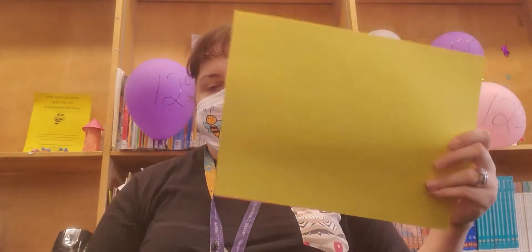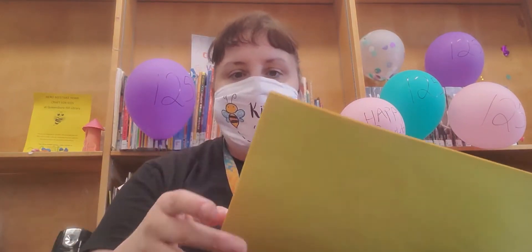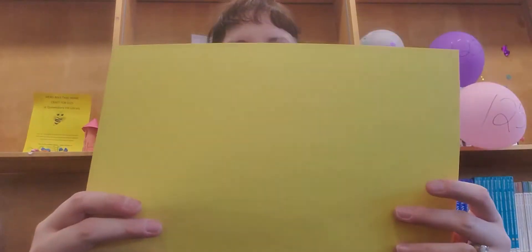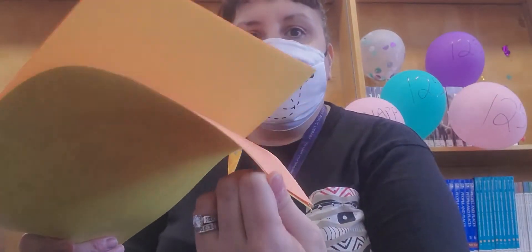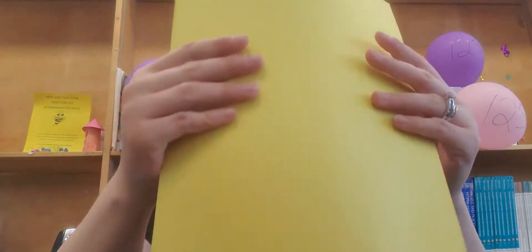All you need are scissors and white paper, loose leaf paper, or construction paper. Whatever paper you decide to use, you can put together four sheets. I'm making mine multi-colored because I want it to be colorful — I chose orange and yellow, but you can use whatever you want.